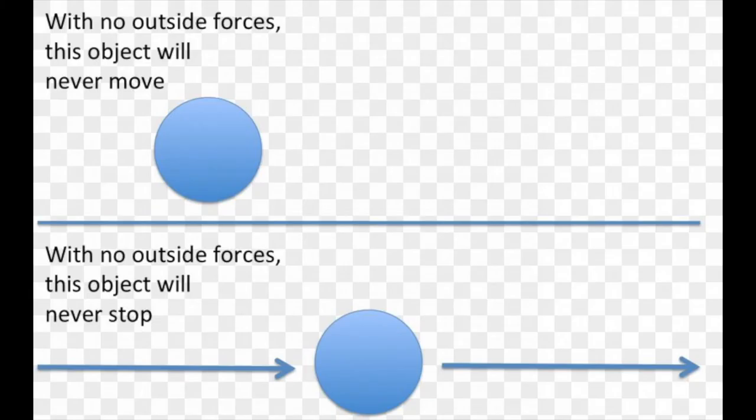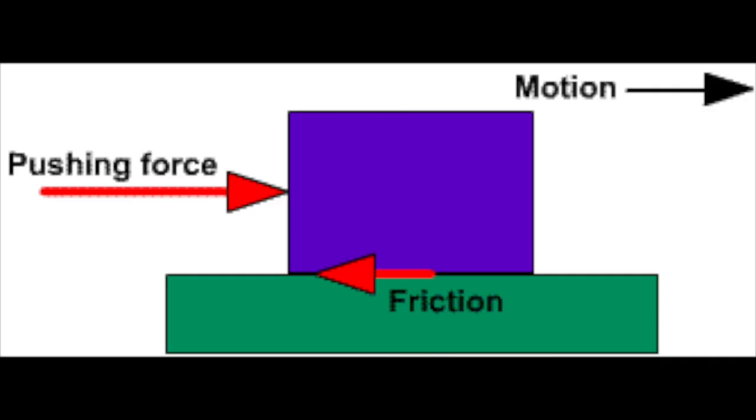Now, Newton's law does say that every object will remain in uniform motion unless compelled to change its state by an external force. So, what makes our car stop moving? Well, the answer is friction. Like I said earlier, friction is the force that opposes the motion of an object. So as the car moves in one direction, the force of friction is acting against it. Therefore, the car slowly goes to a halt.